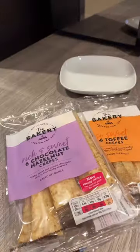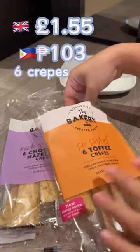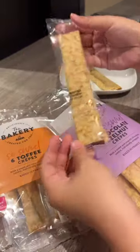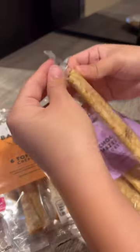Instant crepes from ASDA — these are so good! They also have them in Sainsbury's. They're easy to prepare. I personally like the toffee flavor, but they also have a chocolate hazelnut one.